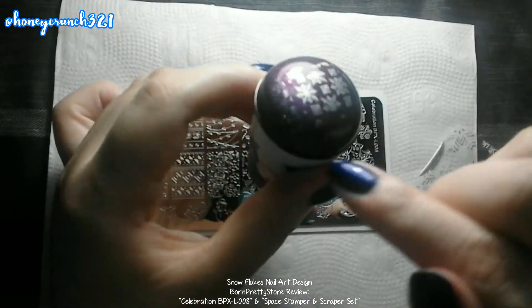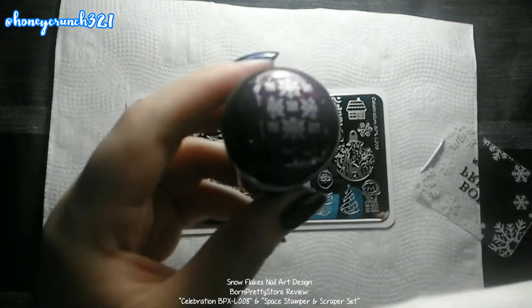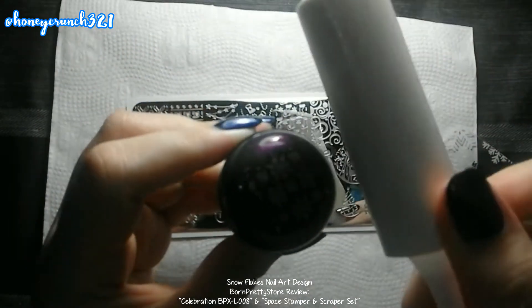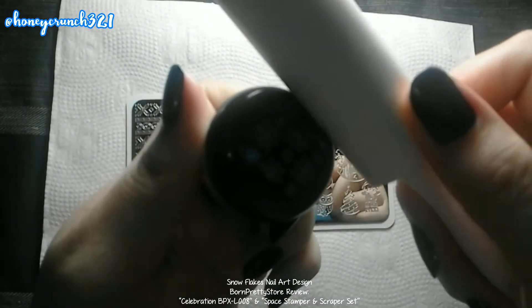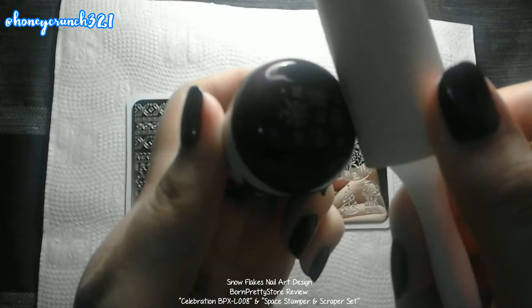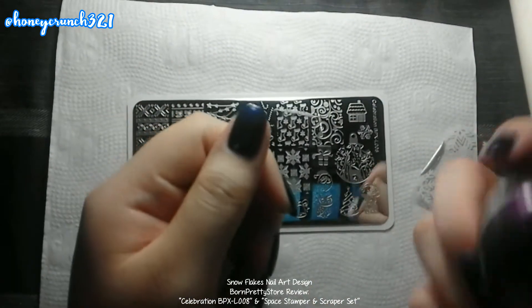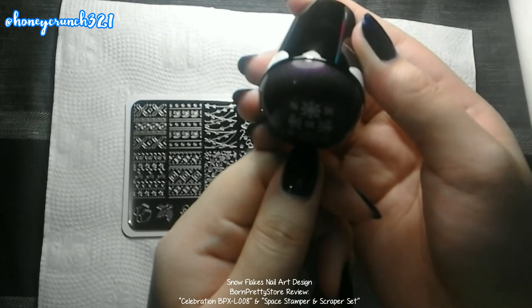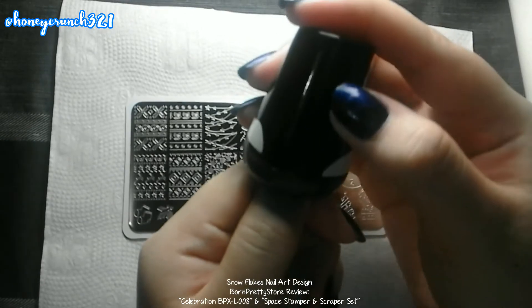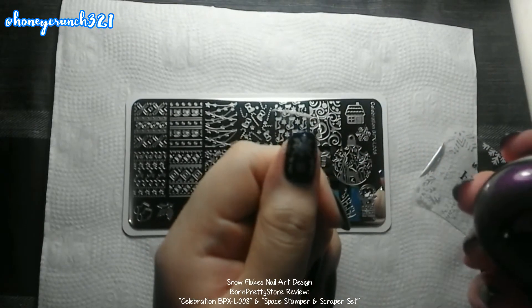And if you want to remove some extra print, you can remove it with a lint remover — just be careful not to remove the main design. Now let's try stamping it onto my nail. Oh my goodness, so pretty!